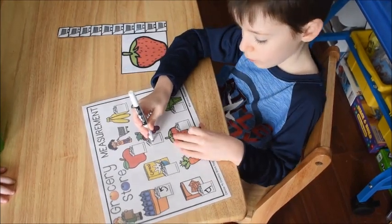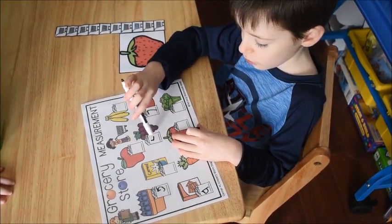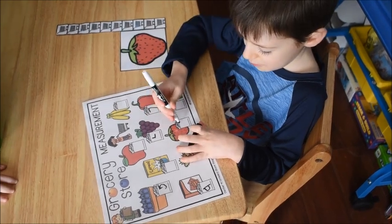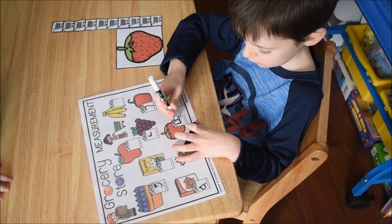Find the strawberry. That's not the strawberries, is it? It's the strawberries — there you go. Good job.